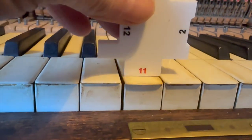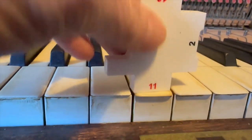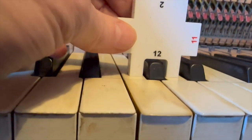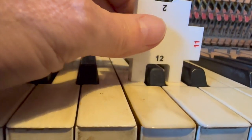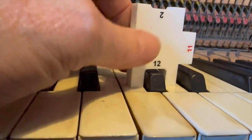The key dip is also too great — over 11 millimetres, with 11 being the normal maximum. The sharps are quite low and should be raised up, because at the moment they're disappearing below the naturals. They should be higher, and then they'd have enough dip to make them work properly.